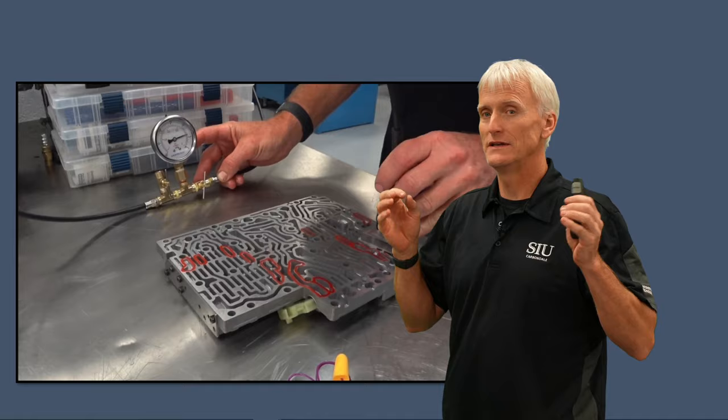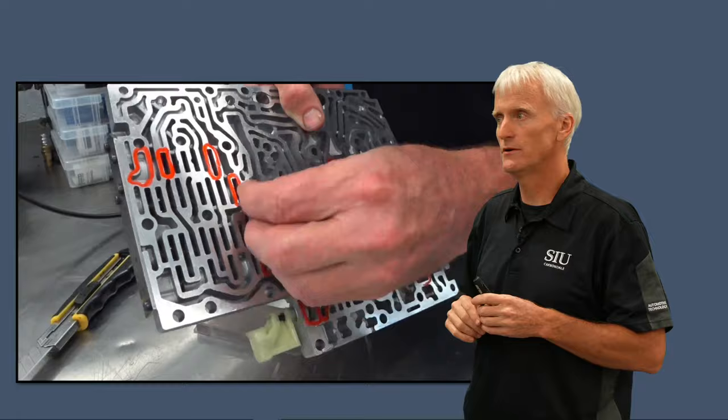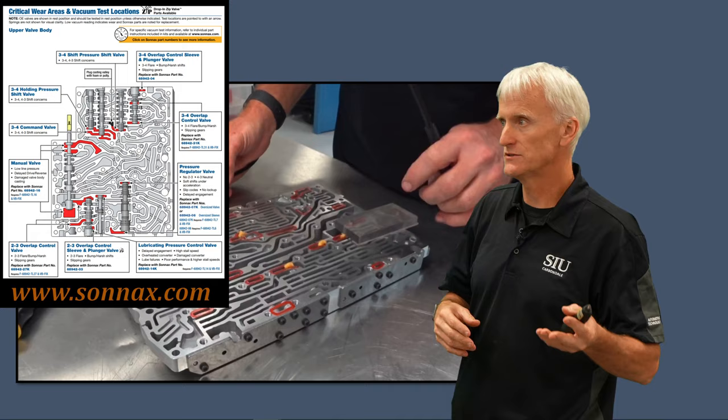So how do we test this valve body to see if it's worn out? Vacuum testing is the easiest way. If you want to make your own vacuum tester, there's a link that explains how — it's pretty cheap, about $150. You can see all these little red markings I've got on there. I got those locations from Sonics.com — pick vacuum test guides, find your transmission 722.6, and it'll give you a printout of all the different places to check.